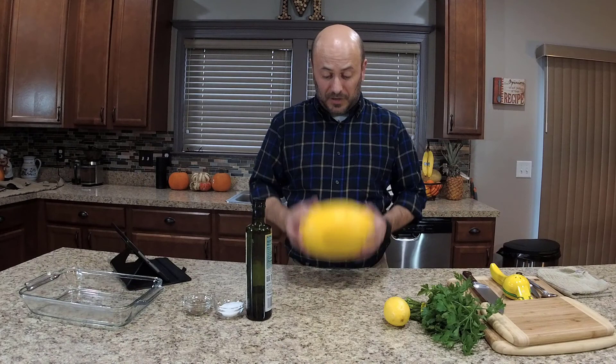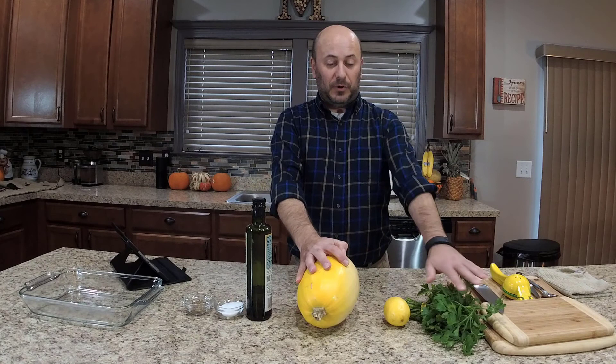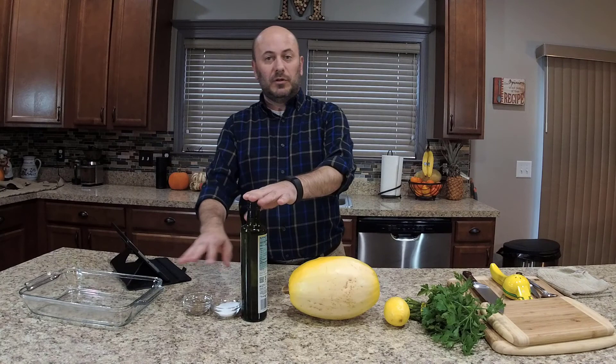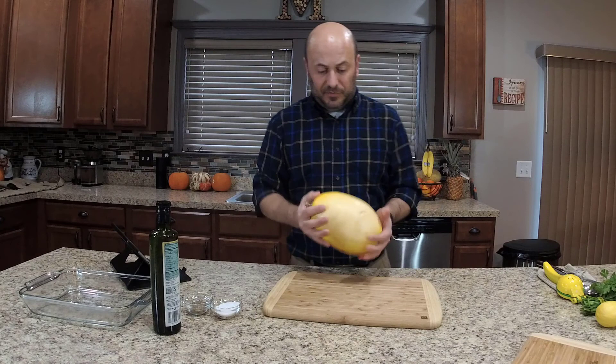Let's take a look at today's ingredients. Of course, we have the star of the show — the spaghetti squash, something I've not used yet for cooking. We're also going to have a little bit of parsley and half a lemon, which we'll use at the end once the squash is baked and ready to eat. A little bit of olive oil, a little bit of salt and pepper. This couldn't be more simple — let's get started.